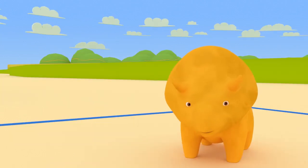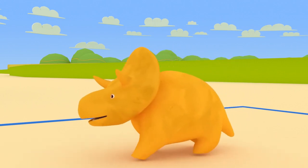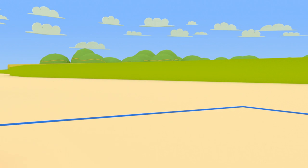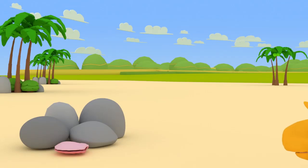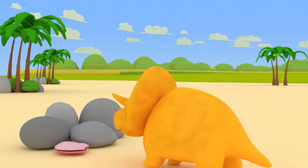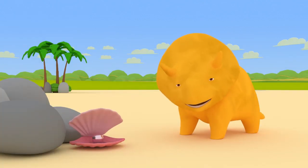Have you finished playing volleyball with Dinah? Great! Let's continue walking! That's great, Dinah! We found a pink shellfish! And look! There is a pink pearl in it!